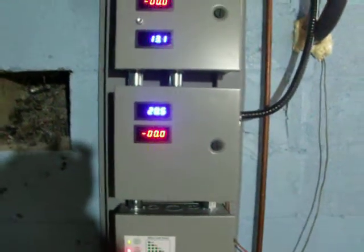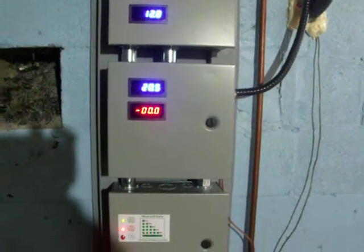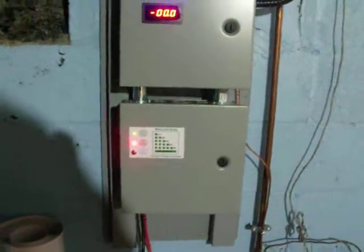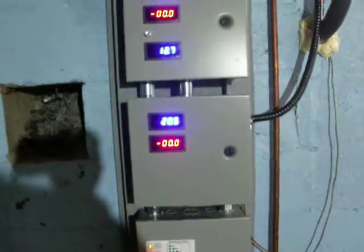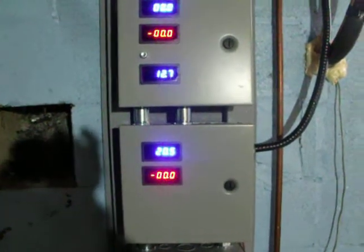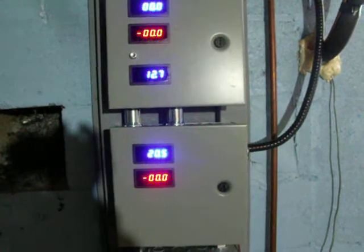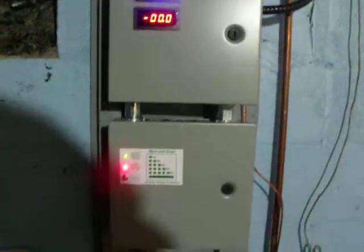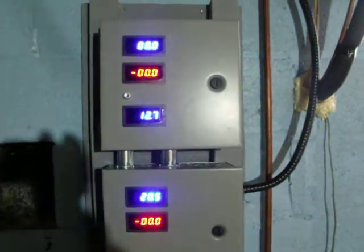I've got the panels all mounted in and they seem to be working good. The controller is working good — it's doing dump load right now. It seems to be dumping. I've got 20.5 volts coming out of the one solar panel up there, and that's with no load on it. Once she finishes the dump, we'll see what it's putting out. I've got 12.7 volts in my batteries.